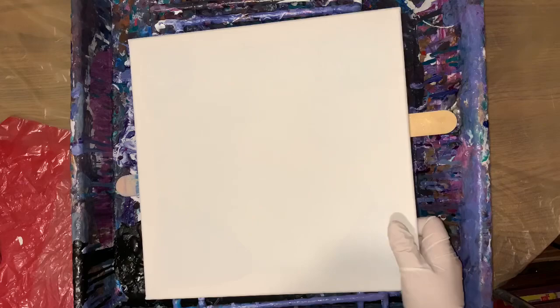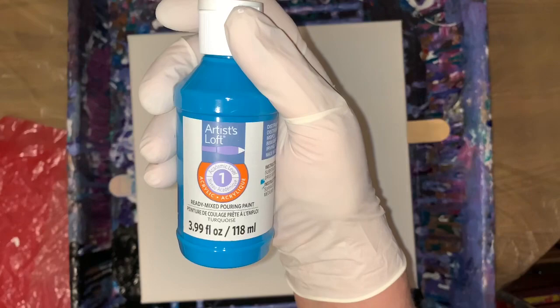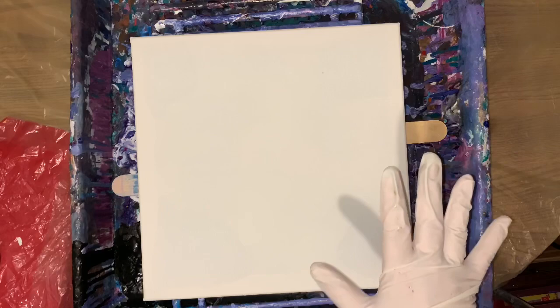So how do I give it a try? I have a 12 by 12 here. I had to put my sticks on today because I'm using the pre-mixed, ready mixed pouring paint — Artist Loft. I bet it would be awesome using regular acrylics too.